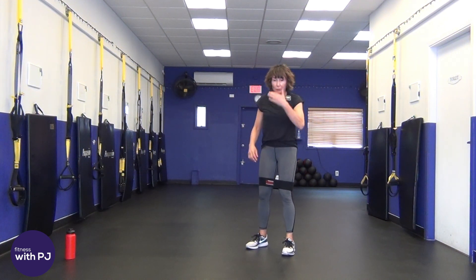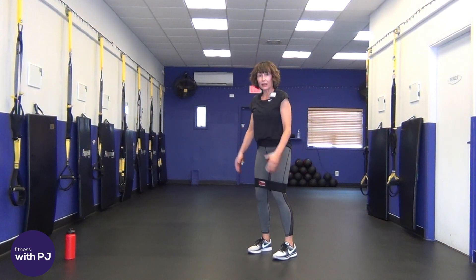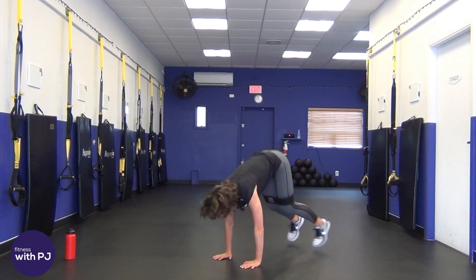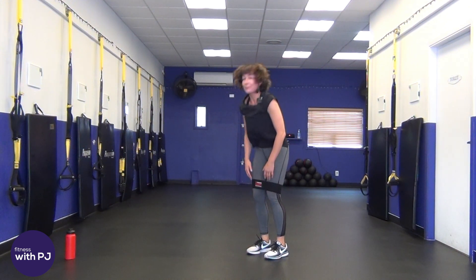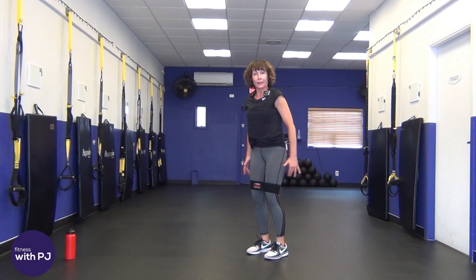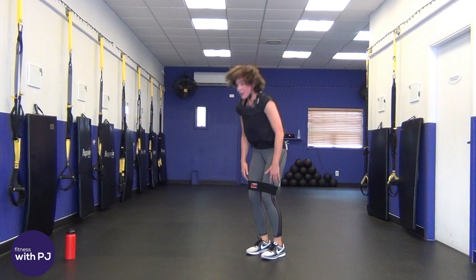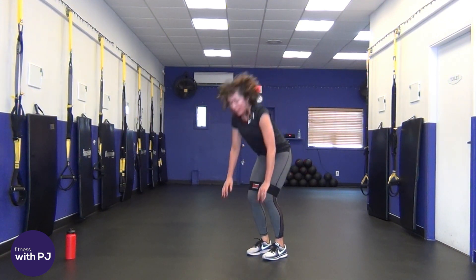Squat thrusts — use those outer hip muscles to keep the booty band in place. Feet hip-width apart, give me a deep squat, hands flat on the ground, jump back, come up. If you're not a big fan of jumping, just do the squats instead. Always options on my workouts — I leave no woman behind!